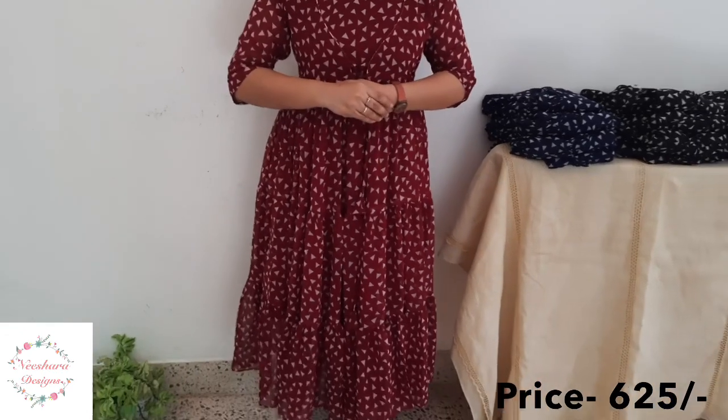This is medium to double XL size. The price is ₹625.